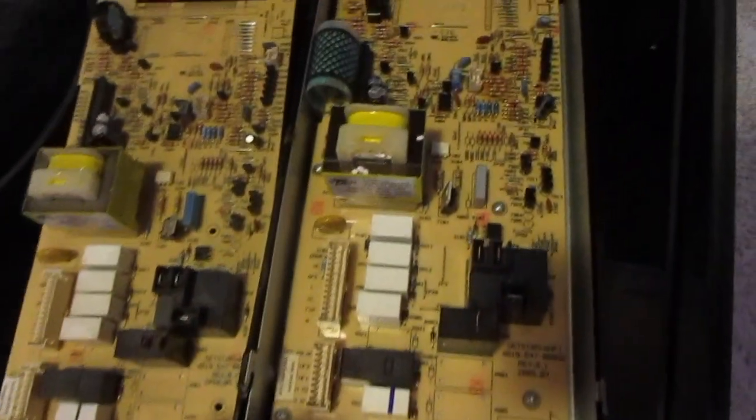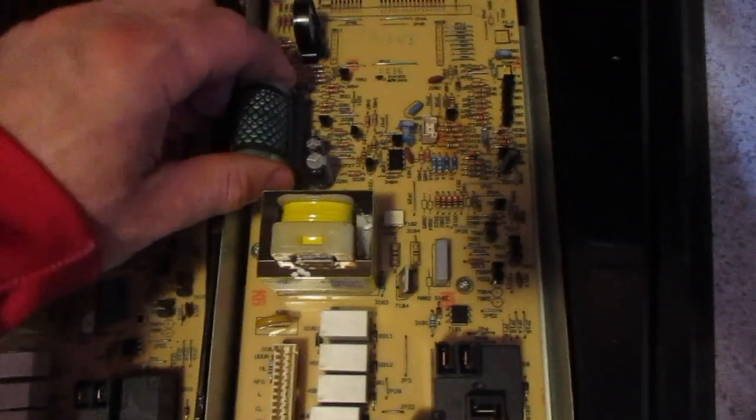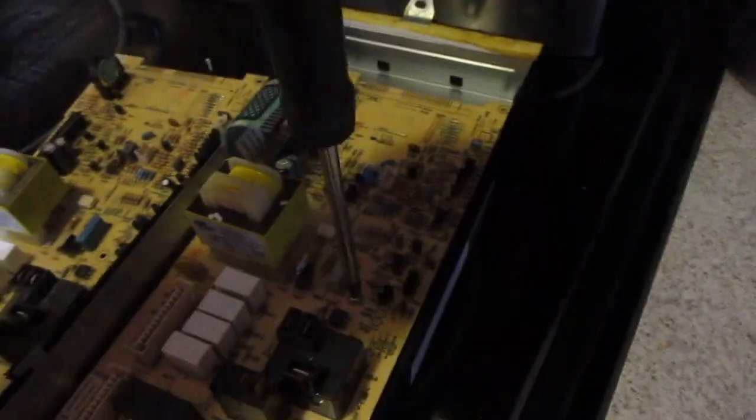Now I have them side by side — it is the right control board. We're going to end up popping this free so we can get this film off of here, and then we're going to unscrew these screws and swap these control boards.